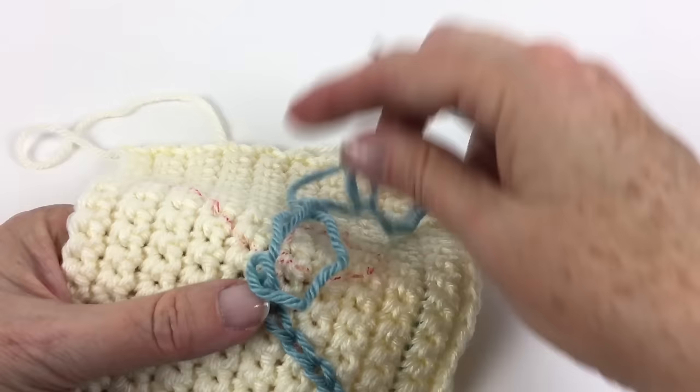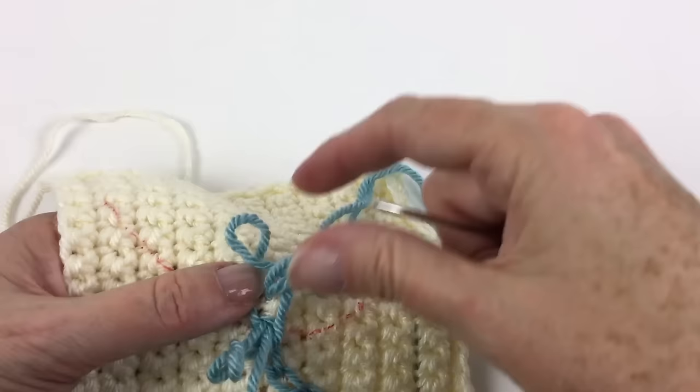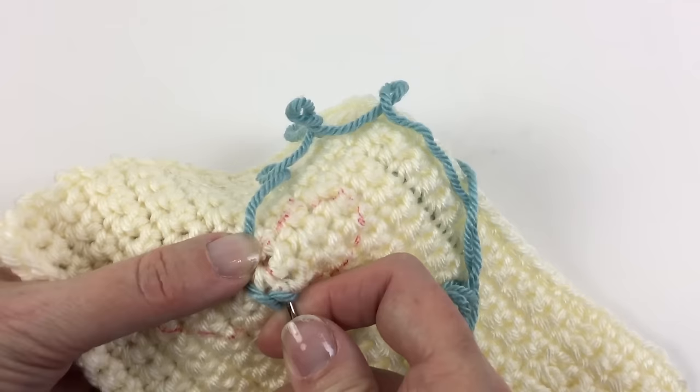This is a great technique for embroidering words or curvy designs. If I'm doing plaids I like to use surface crochet because I think the chains are more even that way. But if I was putting a flower or a name — some kind of personalization — using this chain stitch embroidery is really the way to go, and by the way it does work on knitting also.